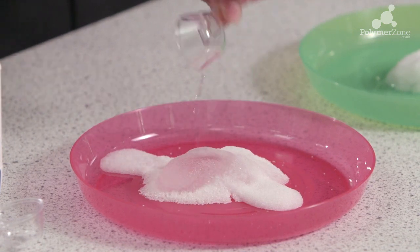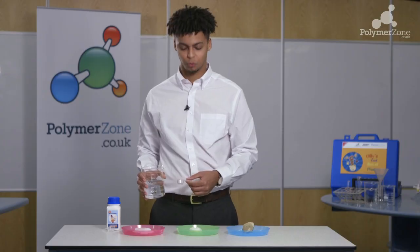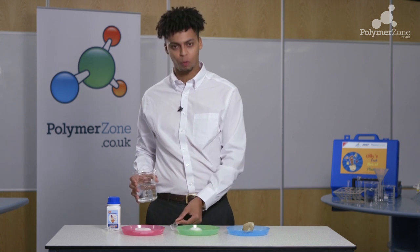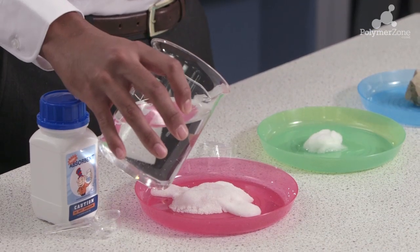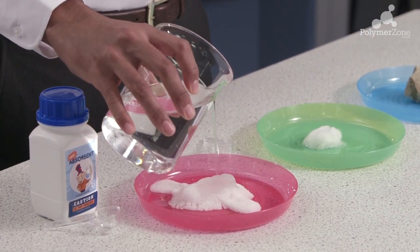You will now see I've poured the same number of spoons as I did on the cotton wool and there is still space for more water to be poured. Notice as well that when I pour the water, the material expands.